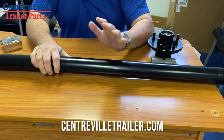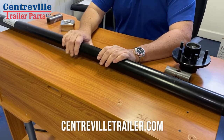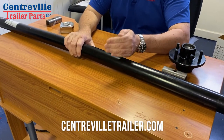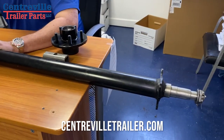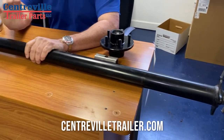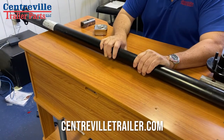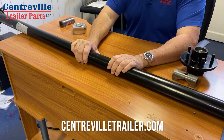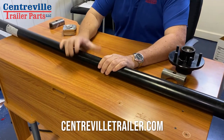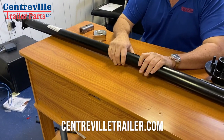If it says 7,000 pounds, that's going to be two axles — two 3,500-pound axles. We also have the bigger ones: the 5,200, 6,000, and 7,000-pound axles. No matter what size it is, find that out first because it's very important. Please check our website out and we will talk to you soon.